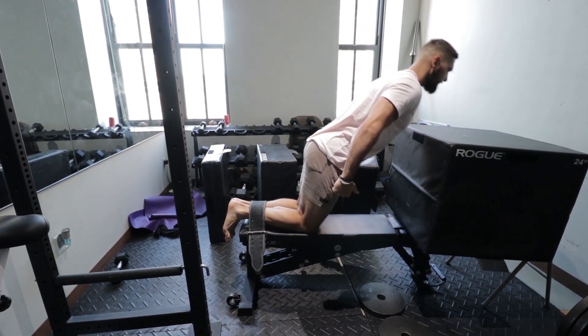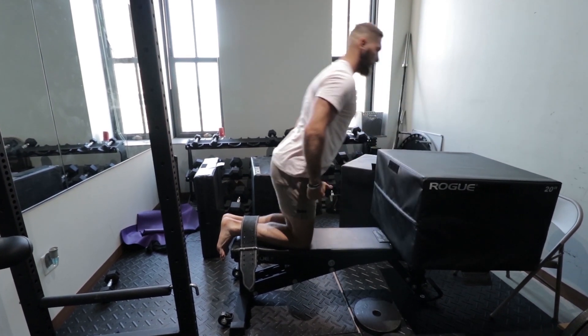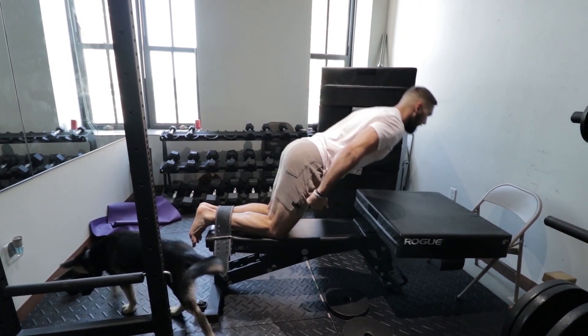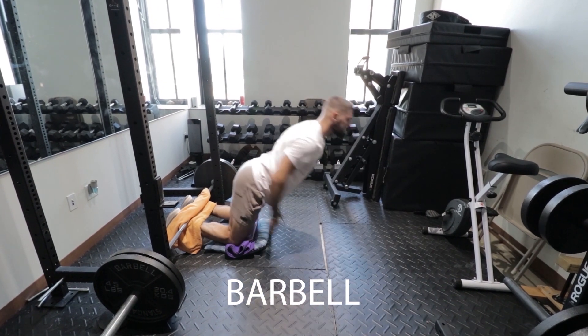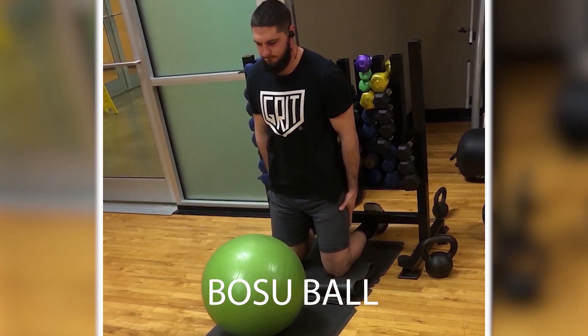The second hamstring exercise is Nordic curls. These are a lot of people's least favorite, but by far my favorite because they're hard and they help you increase your vertical jump tremendously, especially explosive Nordic curls. I like to do four sets of 10. You can start with a 24-inch box and progressive overload down to an 18-inch, then 12-inch, then 6-inch box, and finally flat. You can have somebody hold your feet, use a weight belt strapped into a bench, or just find anything to hold your feet.